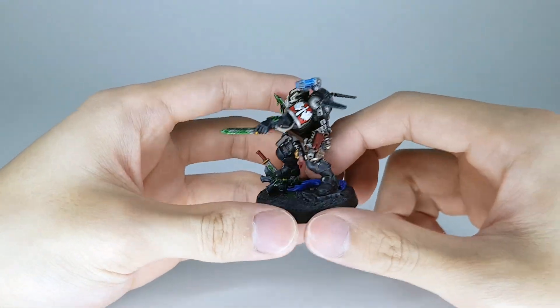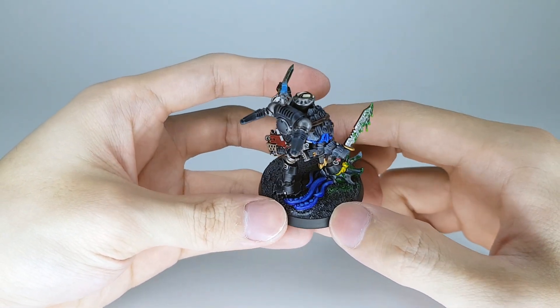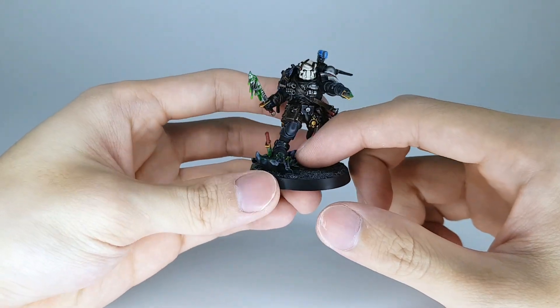That's about it for him — he's just a character model. The combi-flamer as you can see — the armor is more grayish-blue-black rather than the pitch black of the rest of the armor. It looks very nice I would say.